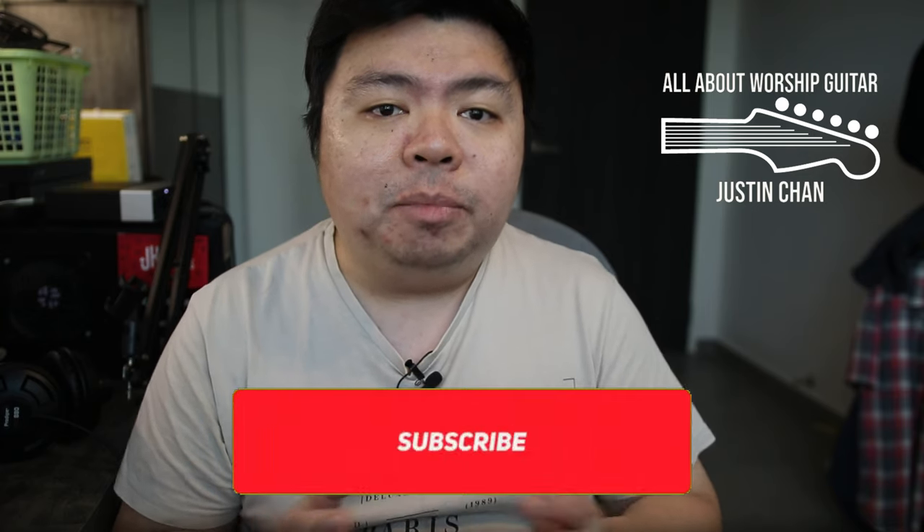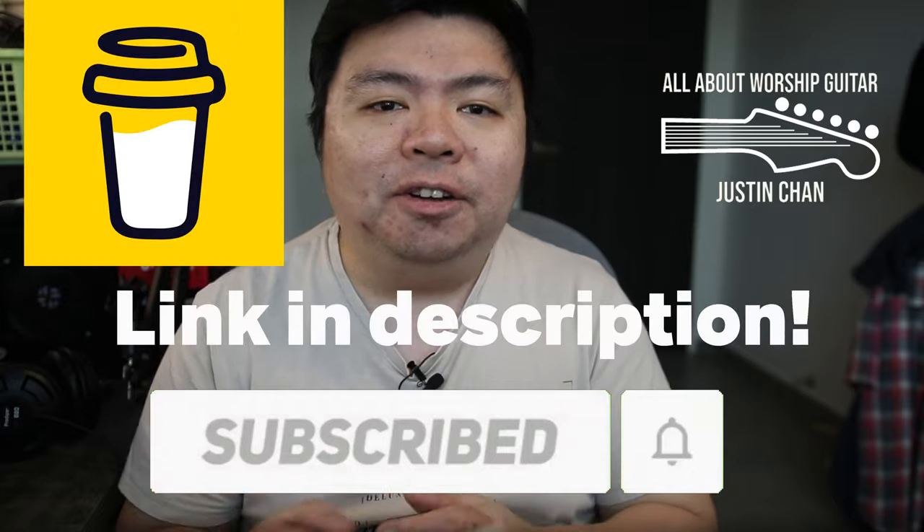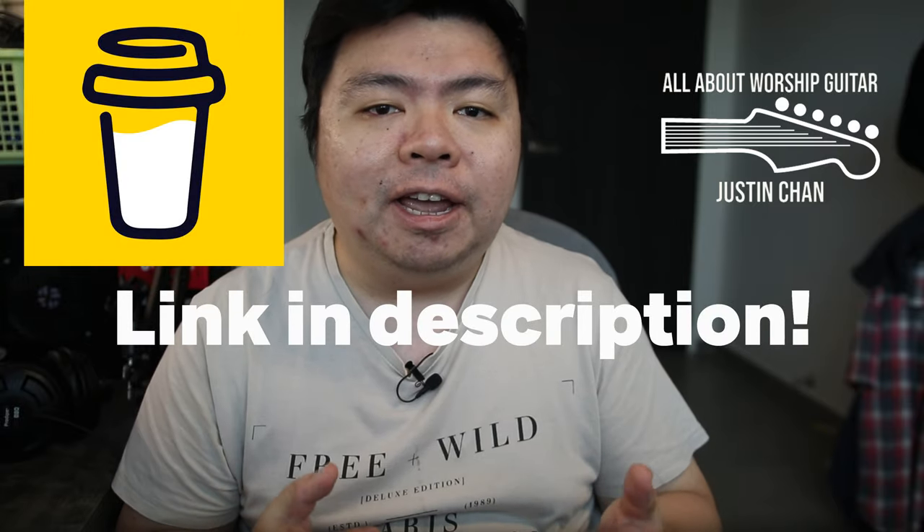Please subscribe and hit that bell notification button for my latest content and support me with a coffee. It will help me with these videos and my ministry. Stick around to the end for a bonus section where I share my HX Stomp patch made for this Duo Jet and where you can download it for yourself. If we've met before, welcome back.